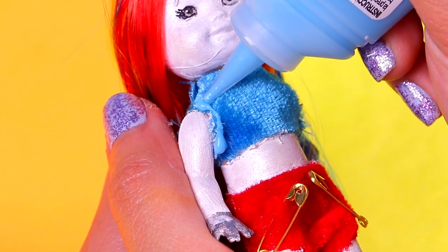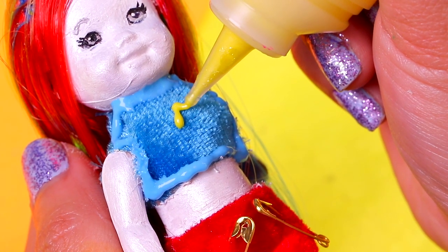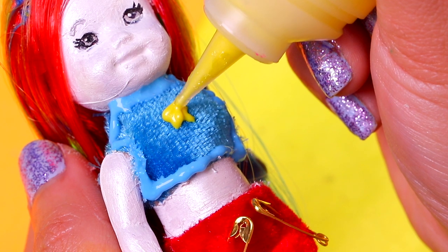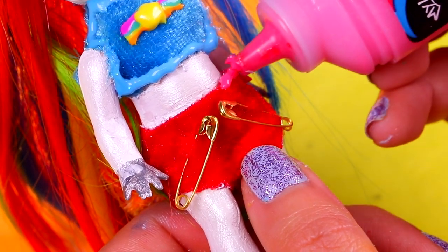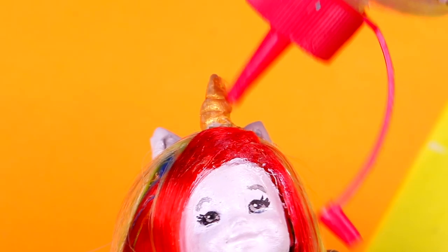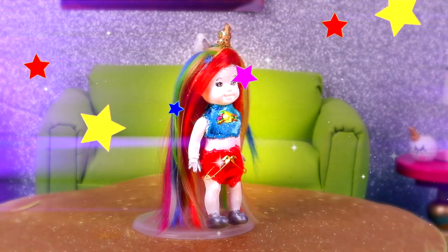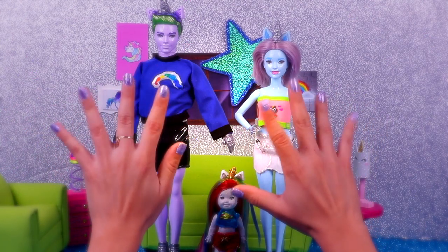Next, we'll apply baby blue puffy paint to the edges of her top for a very special look. We're also gonna use yellow puffy paint to paint the shooting star right in the middle — first the star, then the rest of it. We'll also apply cerise pink puffy paint to the edges of the diaper. Finally, we'll apply a coat of clear glue all over the horn and sprinkle on some star-shaped glitter. Here we have Chelsea with her super long and colorful hair — she looks so pretty with this outfit!